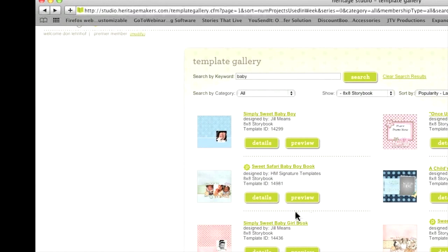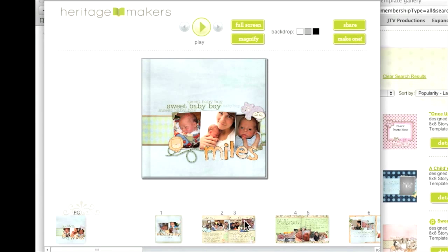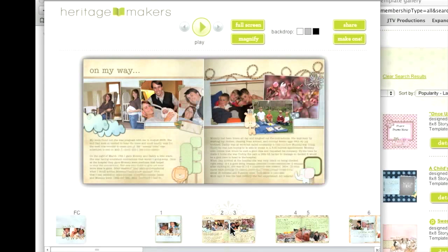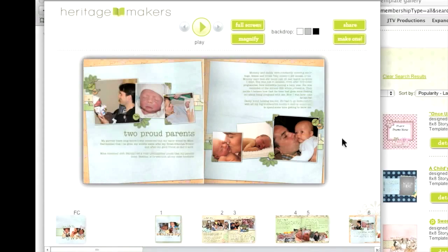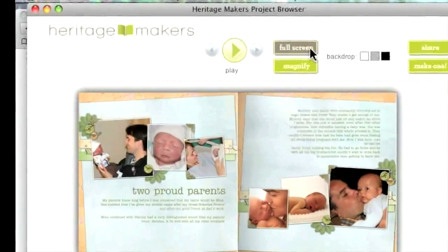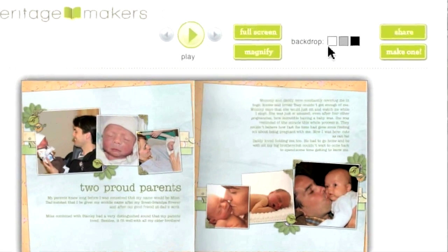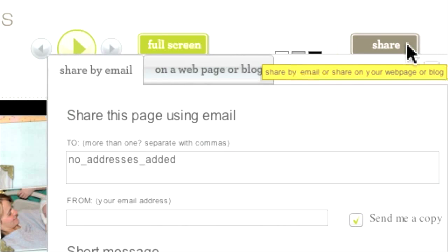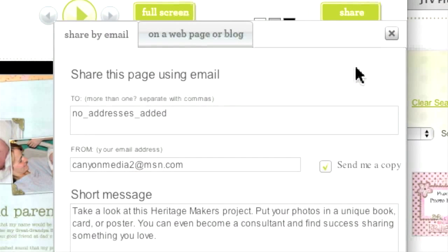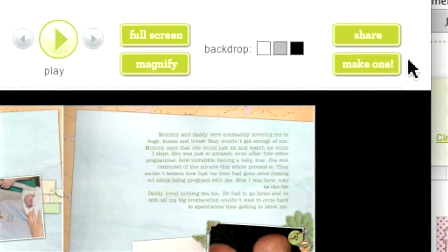Now let's explore the Preview button. This is a great tool because after a short loading period, it lets you take a page-by-page look at any project. With Preview, you can look at each double-page spread of a storybook or all the panels of a greeting card. You can enlarge the image to full screen for an even closer look. This series of buttons lets you change the background for optimum viewing contrast. Over here on the right side of the screen, you can click Share to send an email link of the preview to someone else. You could also post the link to a webpage or blog. The final button, Make One, takes you back to the Start a New Project page.